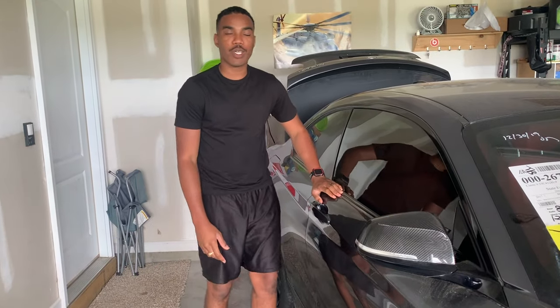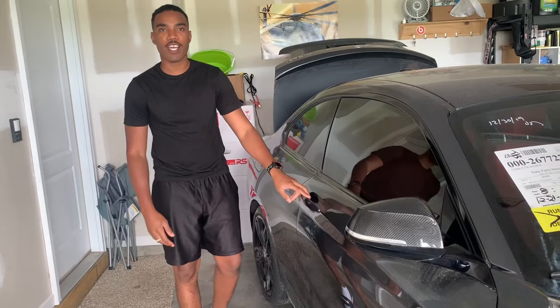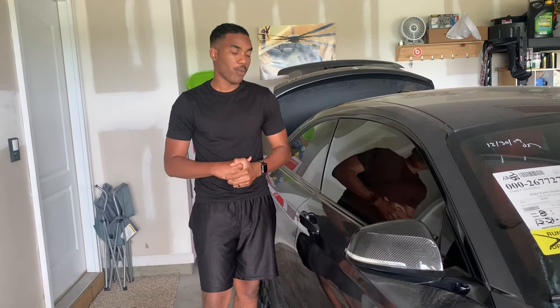Welcome back to another episode of We Rebuilds. We're back working on our 2017 BMW M240i. We got some packages today, so we're gonna open them and see what we got. Hopefully we got the terminal so we could put it on the battery and see if we can get it started. I'm here to start for the first time.